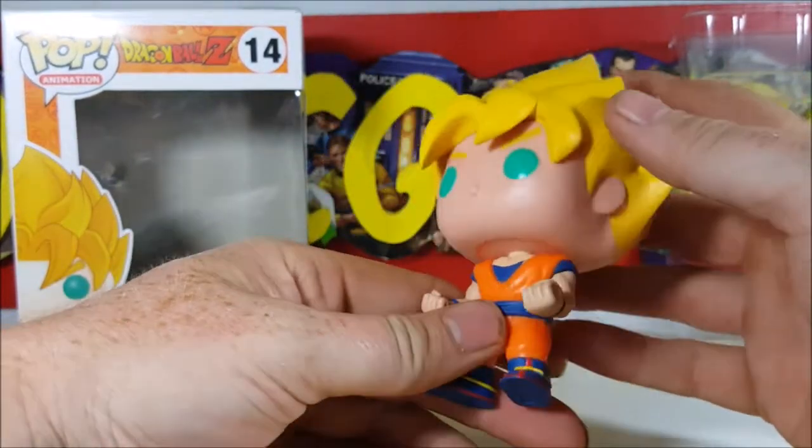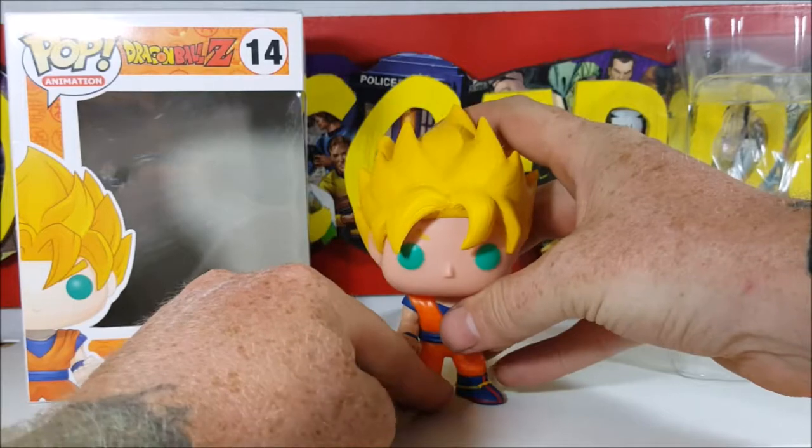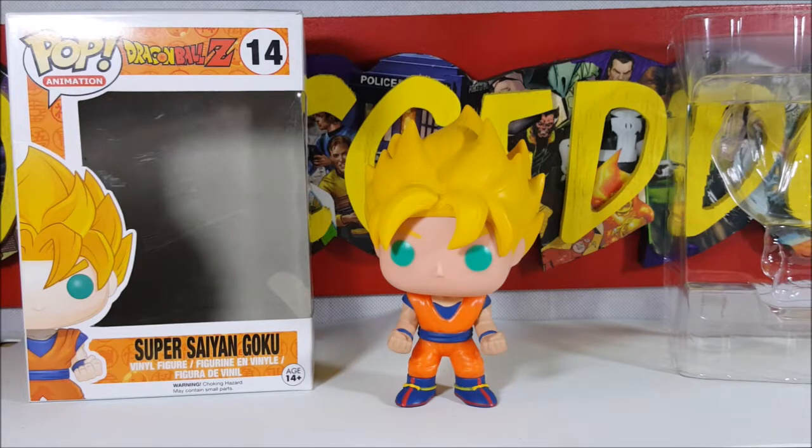This Funko is up on my grails shelf right up alongside Space Ghost, Phantom, Voltron, and Darkwing Duck. He's just a good-looking figure. I would like to get Super Saiyan God Super Saiyan Vegeta — the blue-haired Vegeta — to go up there as well. I think my next pop purchase is gonna be Michael Myers; I've been wanting him for a while and I plan on reviewing him in October.